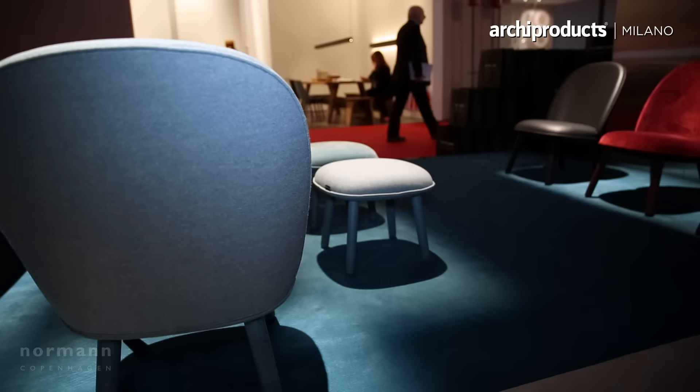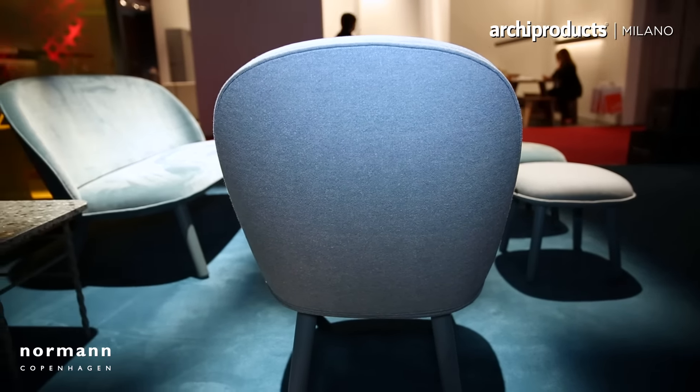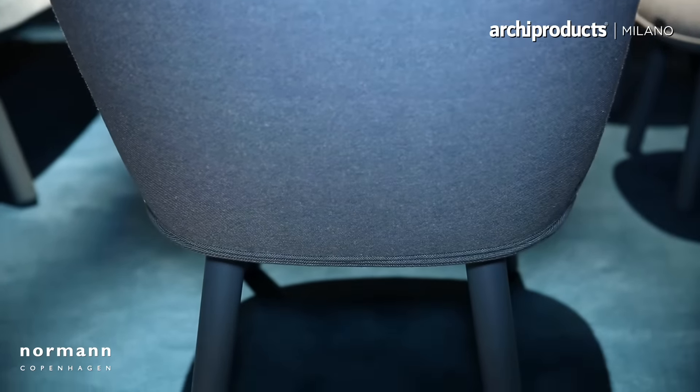I was annoyed about the entire furniture industry because I wanted to have some good design but I wasn't able to buy it — due to the high expense and because it was too complicated to transport. So I wanted to design a lounge chair that you can get home in a suitcase, and this is the result.